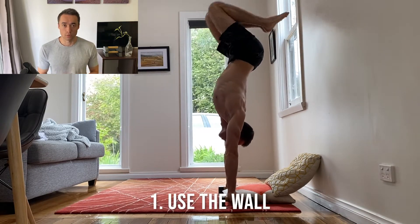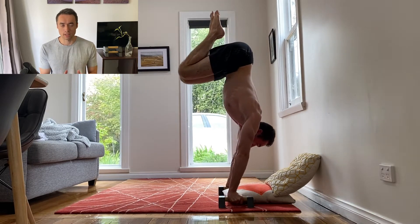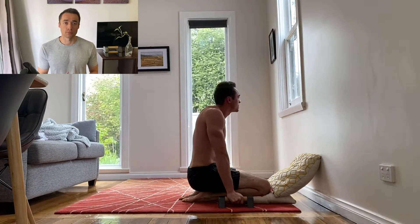The first addition is the use of the wall. A big factor in this exercise is balance, and when you're struggling to find the balance it can be really difficult to make the most of this move. With the wall behind you it can stop you from over-balancing.